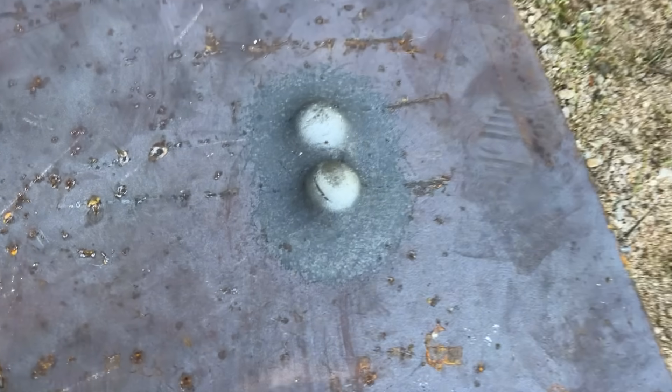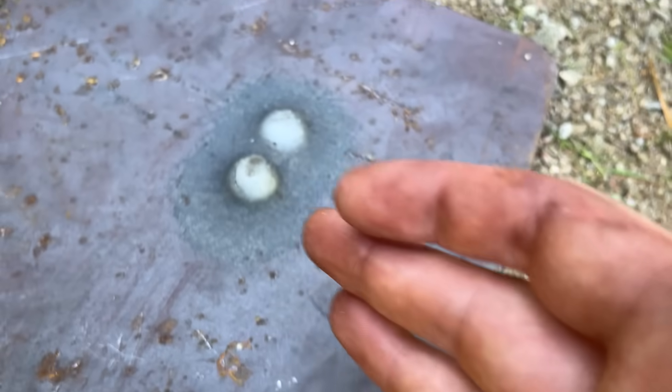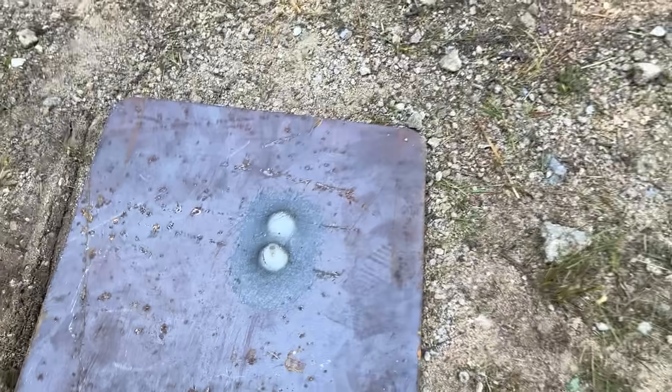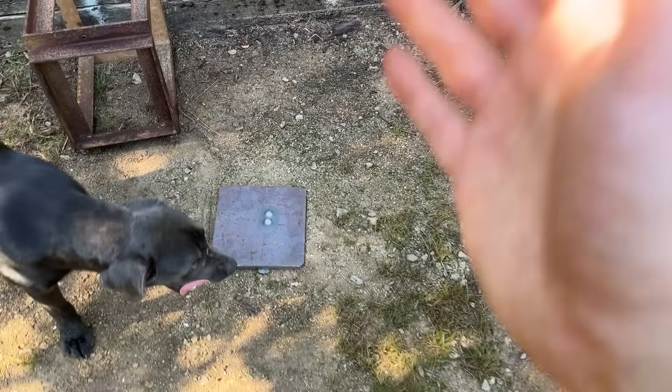My freaking gosh! Just a slightly bigger gouge here. There is a slightly bigger crack on here, but really not that much of a difference. That could be the difference in velocity between the two cartridges. That is freaking nuts!